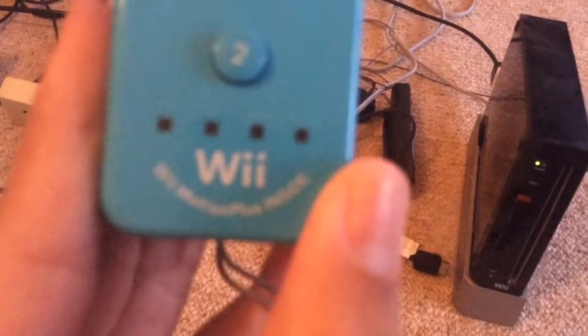I also have two other Wii remotes and a Nunchuck. I use this Wii remote — it's not a Wii Motion Plus. These other ones are Wii Motion Pluses, if you can see that little text down the bottom.